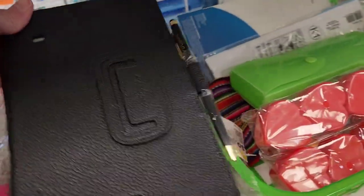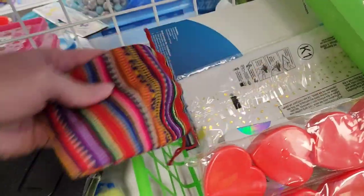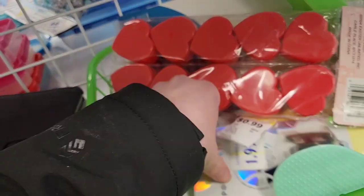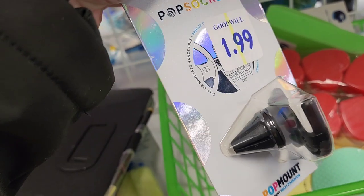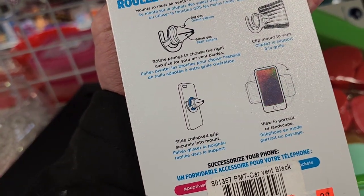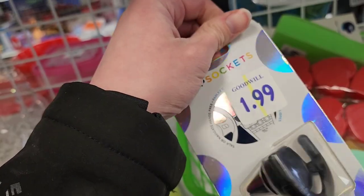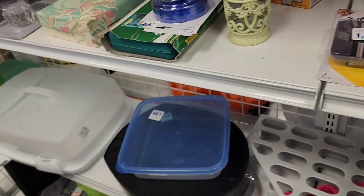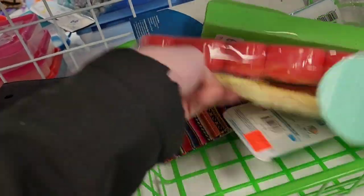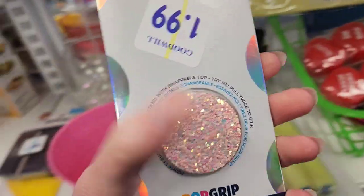There are just little knickknacks in there. I found some popsockets — I love popsockets. That one hooks up into your car vent so you can put your phone in it to hold it. I'm going to pick this up for myself, not for resale. They also have a pink one so I'm going to pick that one up as well.